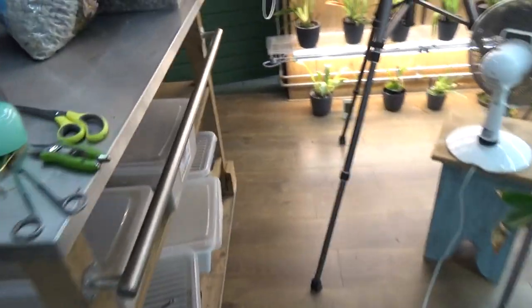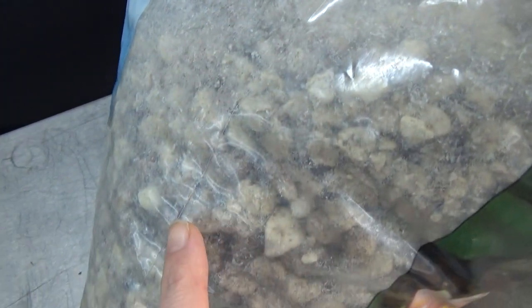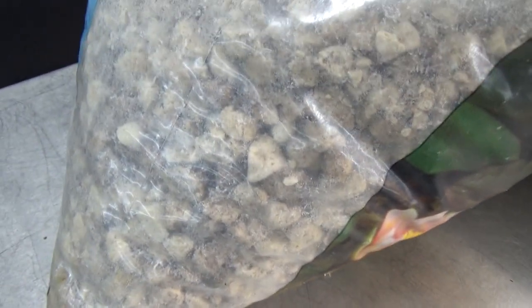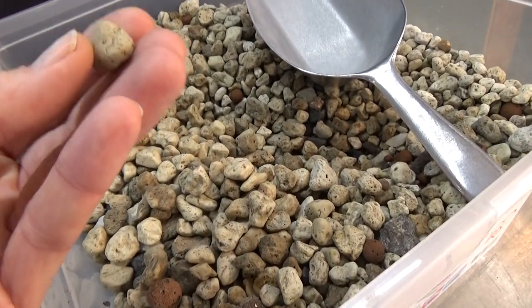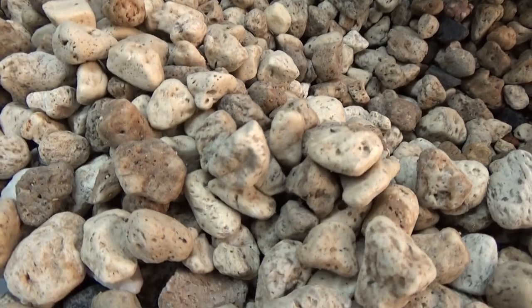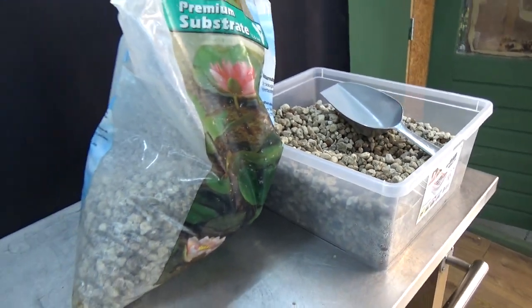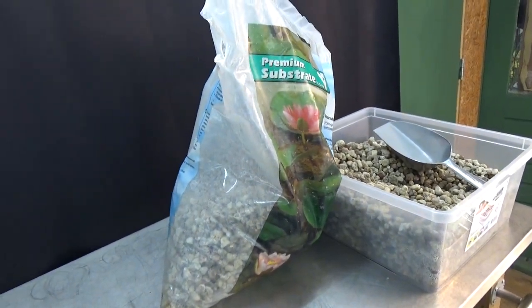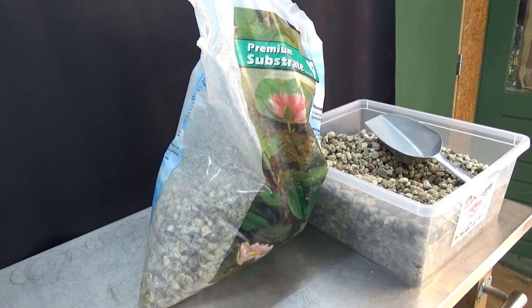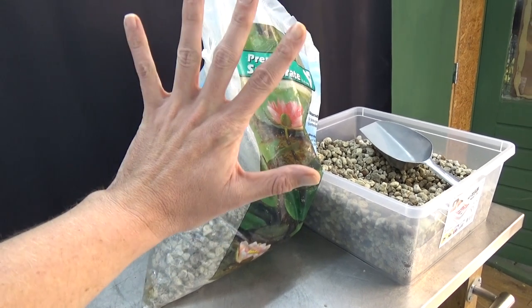One more look at the bag for those who want to know: premium substrate. You can see a little dust forming on the bag itself, but that's all — it's so little dust that you can really use it straight out of the bag with no problem. I hope this answered your questions; if not, please let me know in the comments below. Thank you so much for watching — see you in my next video, bye bye!